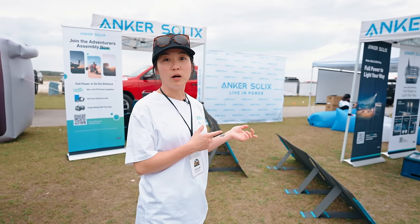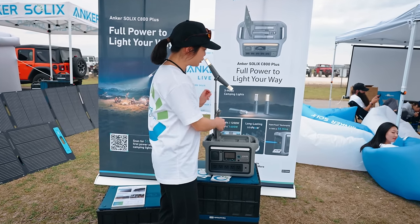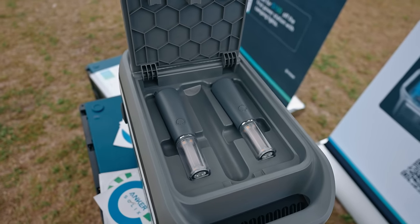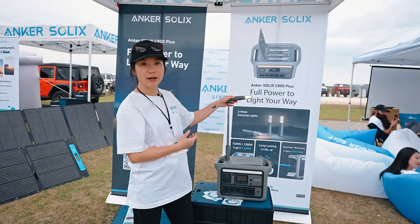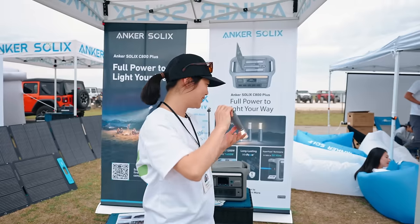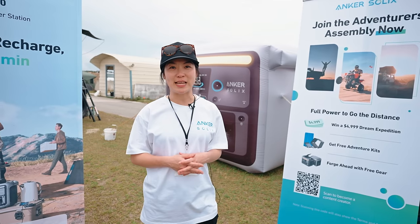We also have a newer model, the C800 Plus. In terms of form factor, it's the same as our C1000 but has a built-in rechargeable compartment for two rechargeable lights — whenever you store the lights, it automatically recharges them. There's also an extendable pole built in so you have a place to put your light while at camp. The lights can stick to any metal surface and also work as a tent light. The C800 is launching really soon. Go to anchor.com or Google Anchor Solix and check us out.